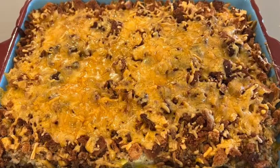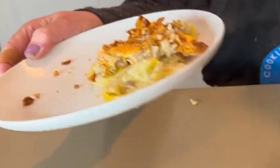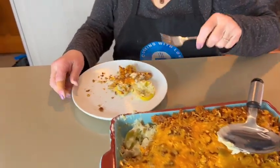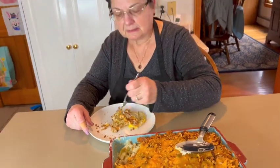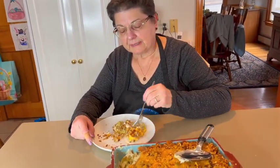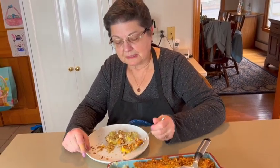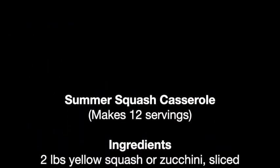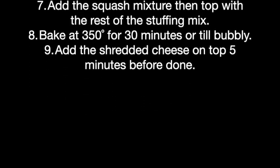Our squash casserole is done. I just took it out of the oven and of course we want to do a little taste test. It's very hot — let's give it a second. The squash is very tender, you can cut it with a fork, and the cheese is melted nicely. This is a great recipe for a holiday — I love it at Easter with ham — but it's also good with chicken, turkey, or even at a summer barbecue when you have a lot of squash to use up. Very good, very easy to do!